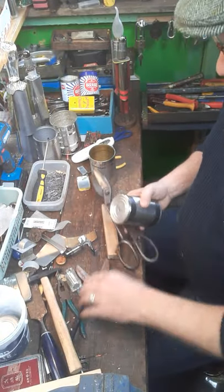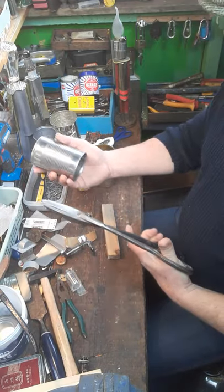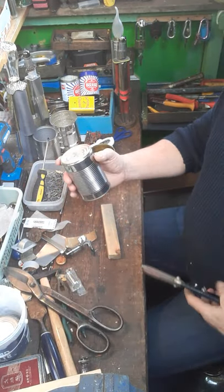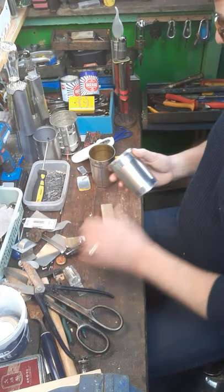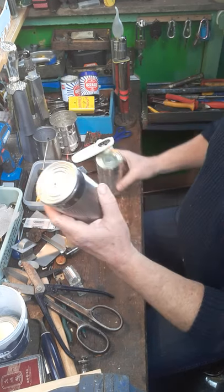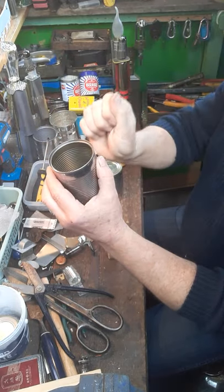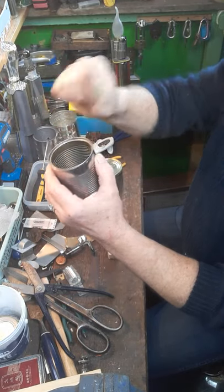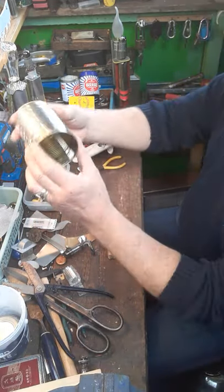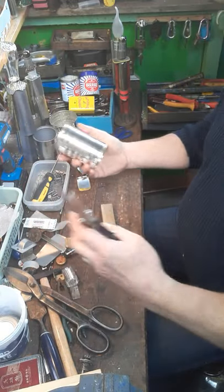I've got a bigger pair of tin snips which I use all the time, but a cheap pair is perfectly adequate. Something to be aware of: some tins don't have lids on the bottoms, they have a moulded bottom — a lot of dog food and cat food tins are like that. Try and go for the ones which have rims on the top and the bottom, a proper lid. Then get your tin snips.